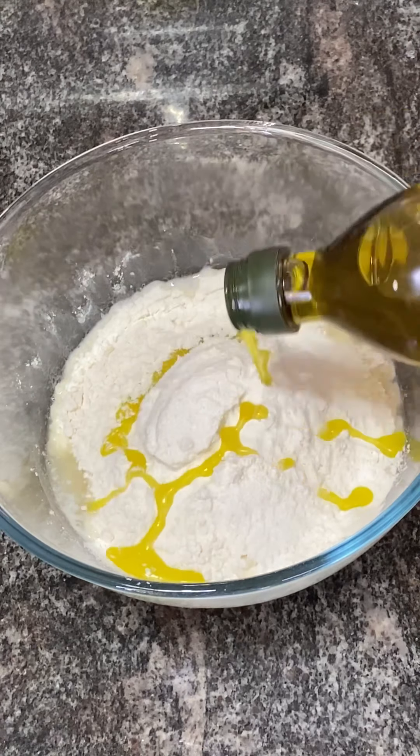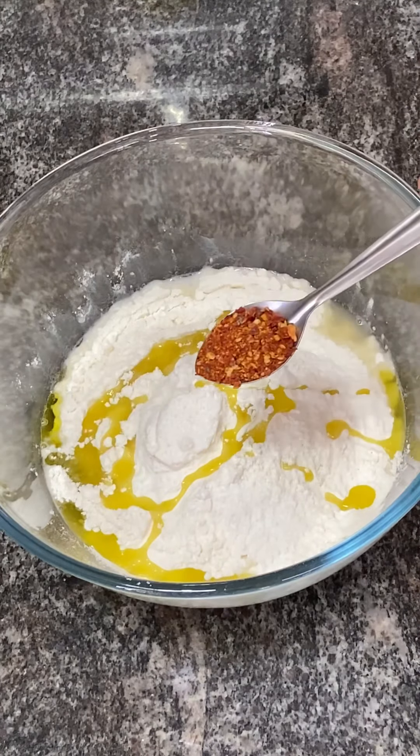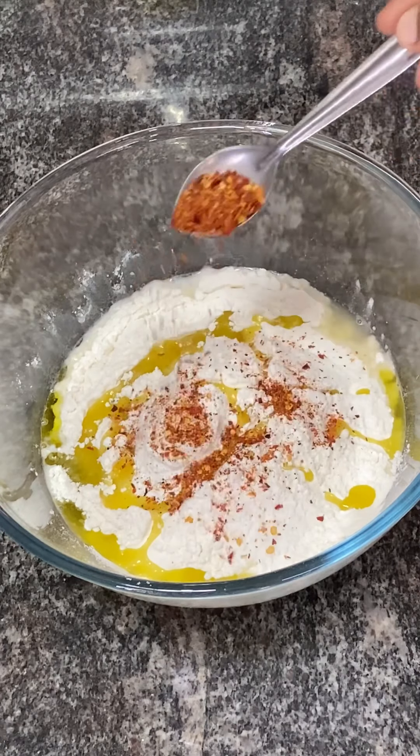Add 1 to 2 tablespoons of olive oil. Don't forget to add chili flakes.